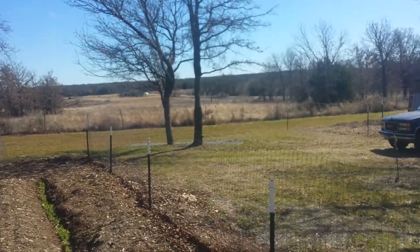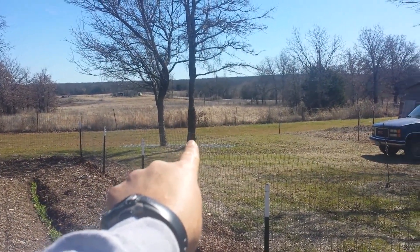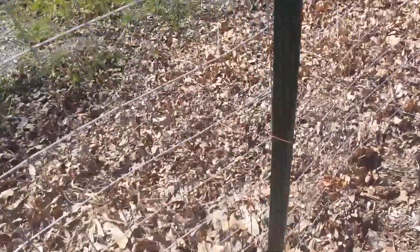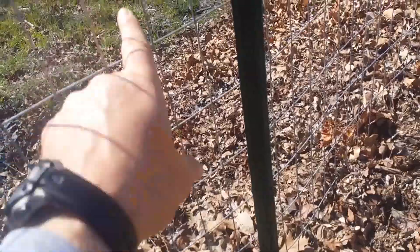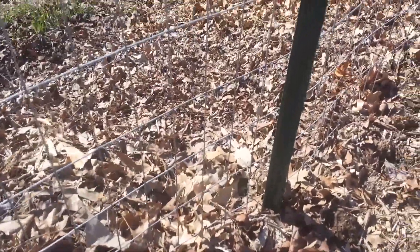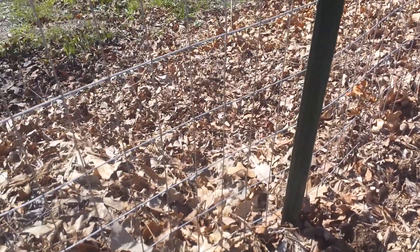Hi guys, Redneck Wannabe here. I hope all is well with you and your family. I'm out here at the farm and I've got a trail camera out here just because I want to know what kind of critters are out here — if there's hogs, deer, the whole deal. Usually I have the trail camera right over there, but the other day I decided to try a different angle and put the trail camera right here, facing towards the house.